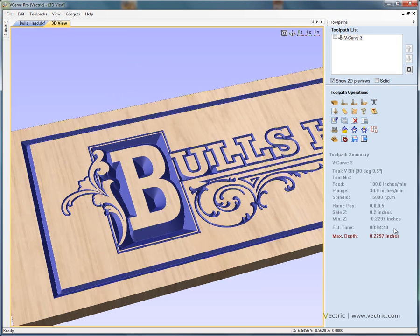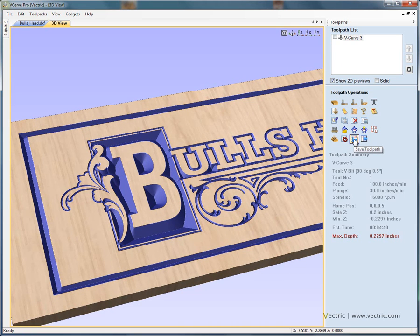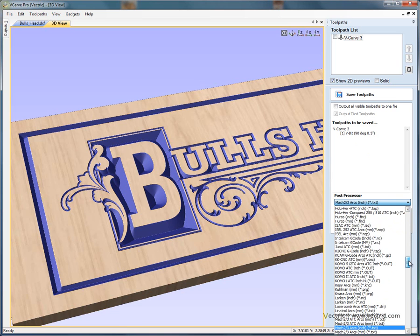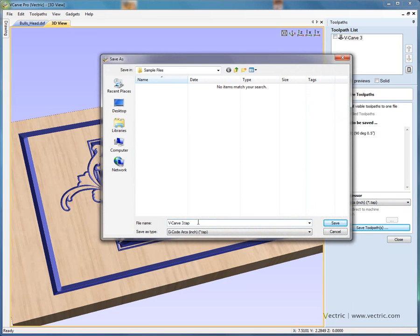If we close the preview form for a moment, you'll see here we've got an option to estimate or calculate the estimated machining time. This gives us an approximate cutting time for the project — here you'll see that it's just under five minutes to cut this particular sign. When we're happy with the results, we then save the toolpath ready for running on the CNC machine. Select the post processor for your CNC machine — if you're running Mach 3, you'd use the Mach 3 post processor. If you're running a standard G-code based control, you'd probably use G-code arcs, the inch version. So save the G-code file, give the toolpath a name, save the file to disk — and this is now ready for running on the CNC machine.